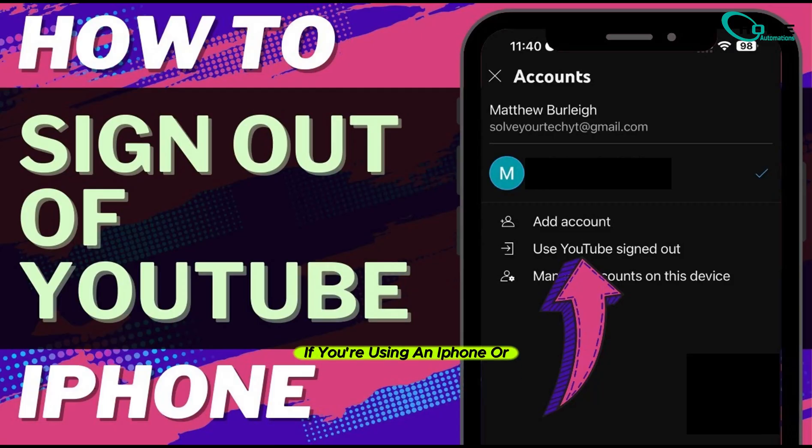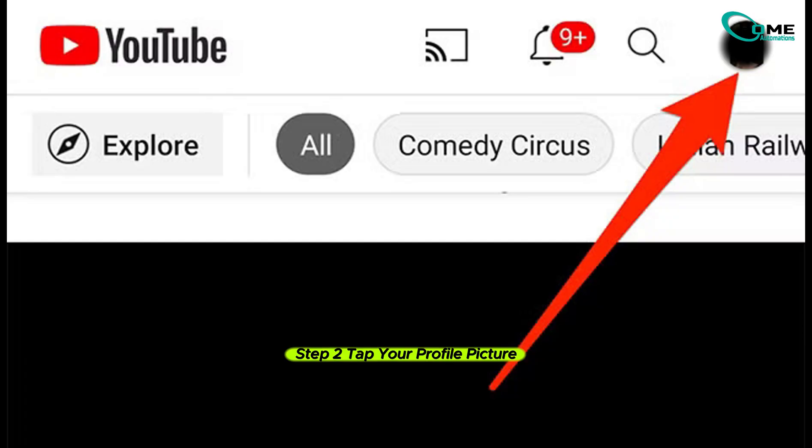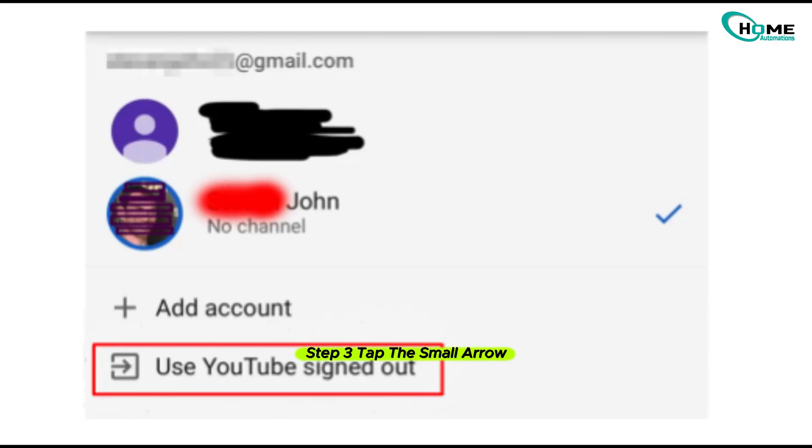Next, if you're using an iPhone or iPad, you can also sign out using the YouTube app. Step 1, launch the YouTube app. Step 2, tap your profile picture in the top right corner. Step 3, tap the small arrow near your account name. Step 4, now choose 'Use YouTube signed out.'